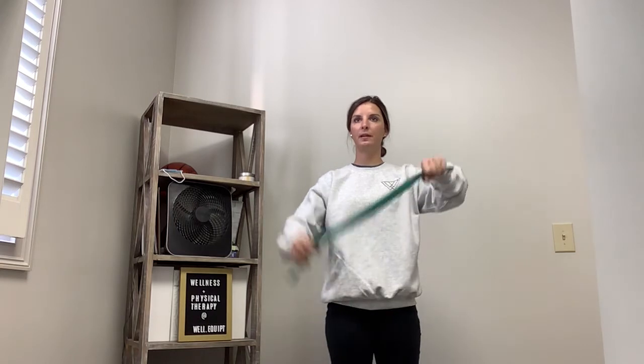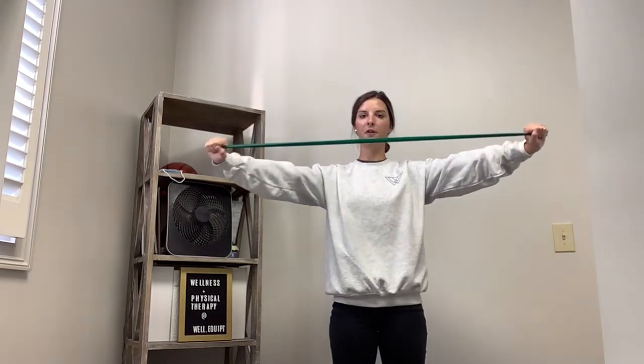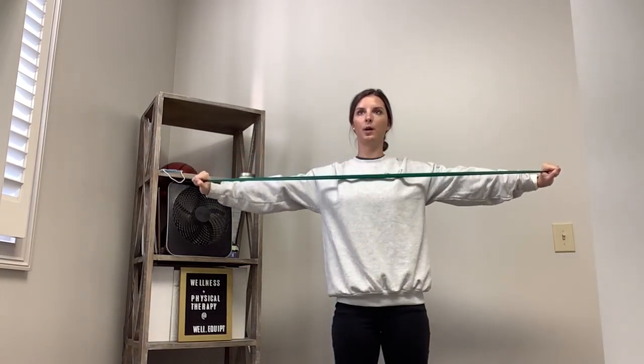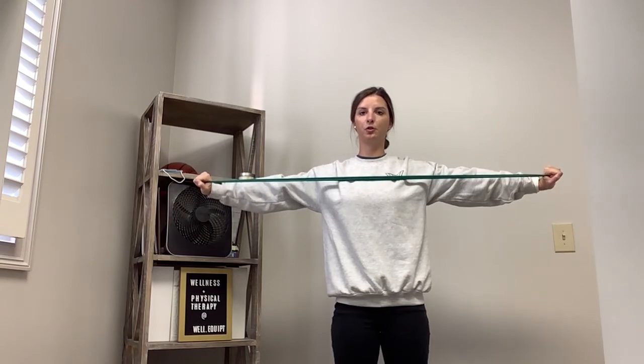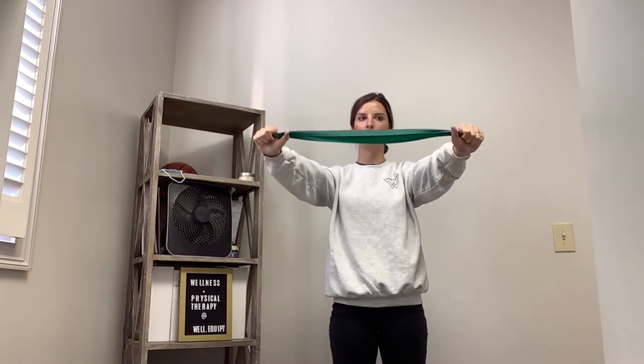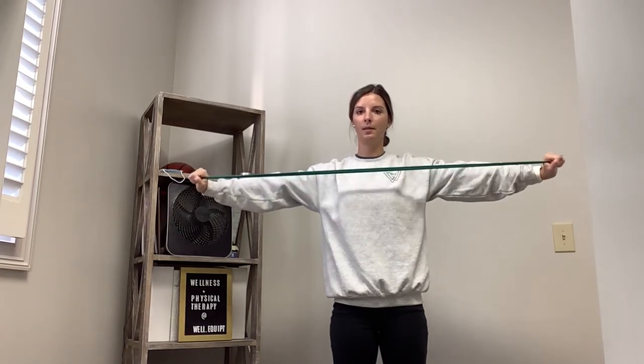We're going to do the four-way exercise using a band. To begin, we'll start with pull-aparts. Start with the band in front, shoulders relaxed. From there, pull your hands away from one another, squeeze your shoulder blades down and back. Pause for a couple seconds, really focusing on keeping your shoulders down and not hiking up towards your ears, then come right back together again. Squeeze and pull, then relax.